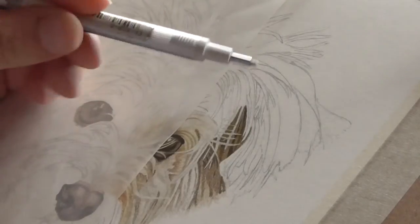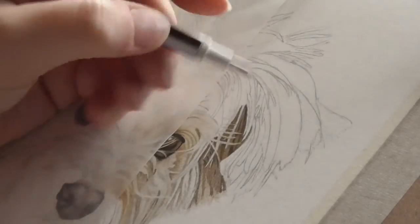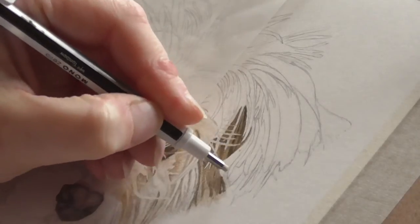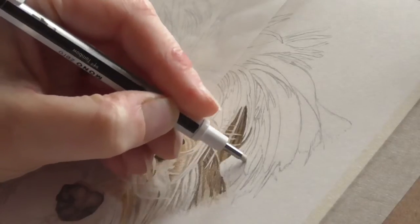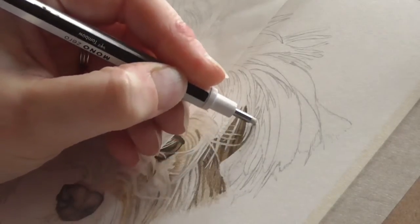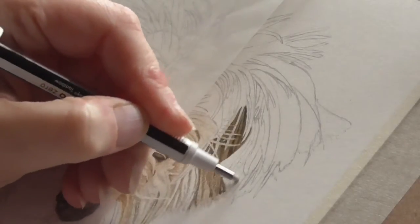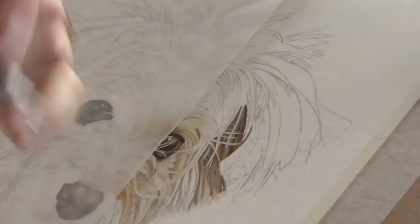So this is what we're going to do today. I'm going to work on this area here first. What I want to do first is just lighten up these lines so I can just about still see them, but they're not going to be visible on the drawing once I've got the colour down, because this area is actually quite light. It just gives me the impression of where things still need to go.